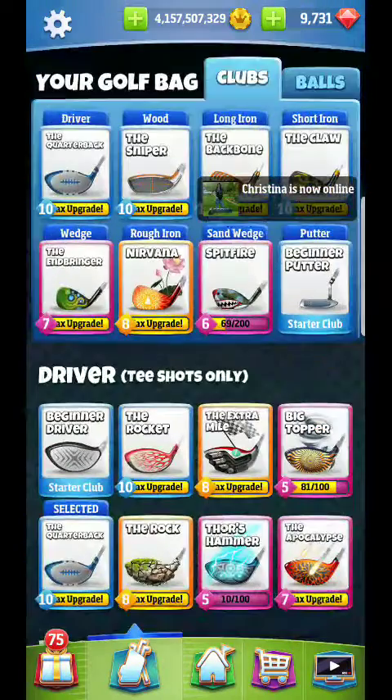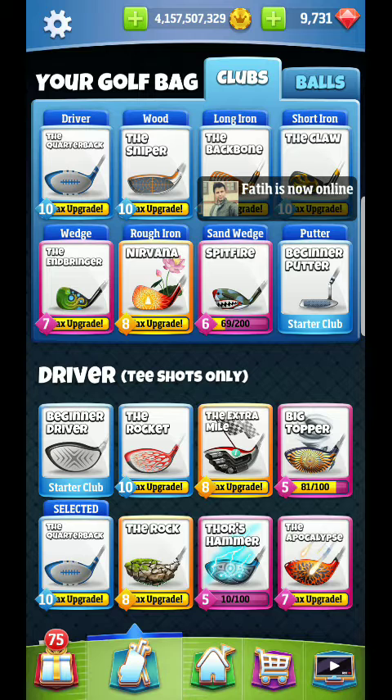Alrighty, hey guys, I am back for hole number 7 of the touchdown tournament, and this is going to focus on the last par 3. It is probably the hardest par 3 as well.